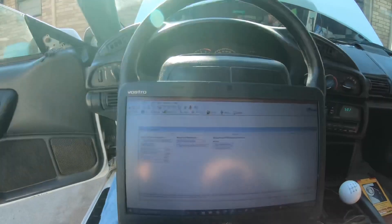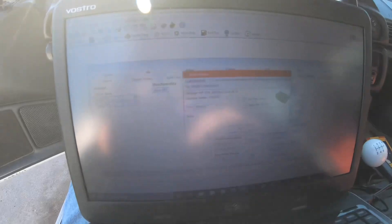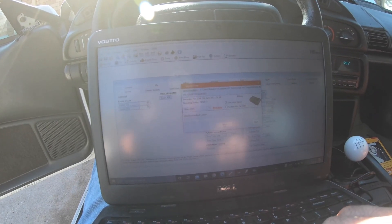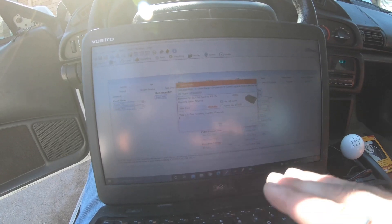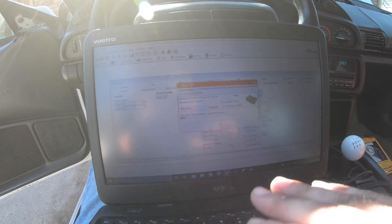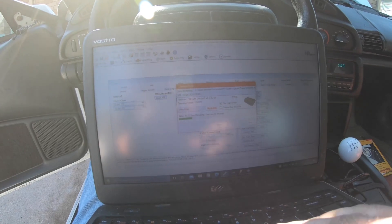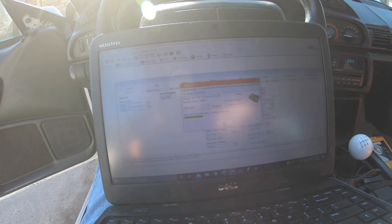Every time you're swapping OS's — I'm putting the two-bar OS on it — you need to write entire. Go to Write Entire; it says brickable, and yes it is brickable if you unplug it, so don't unplug it. It'll take about two to three minutes: initializing controller, downloading bootloader, erasing, then it'll start flashing. This is the only time you need Write Entire — when you're swapping OS's. Once I'm on the two-bar OS and need to make updates, I can just go to Write Calibration. Same thing going backwards: if you need to revert for whatever reason, you need Write Entire, otherwise it won't take it.